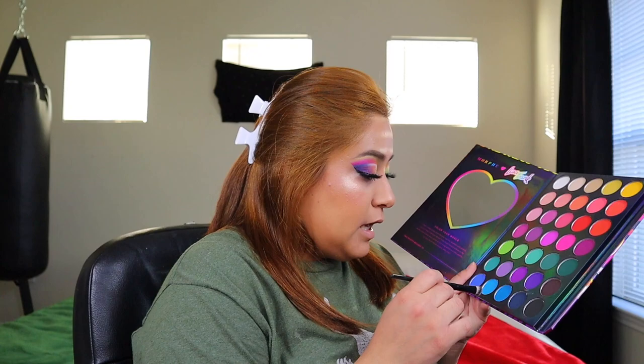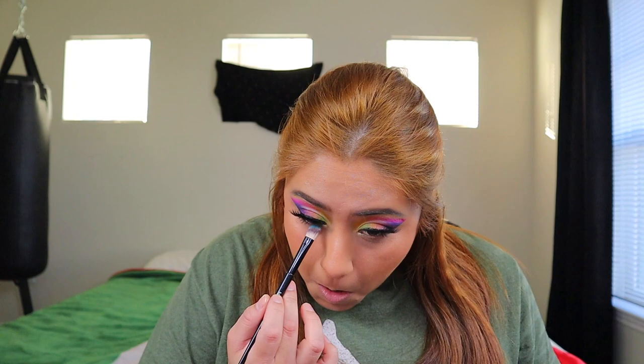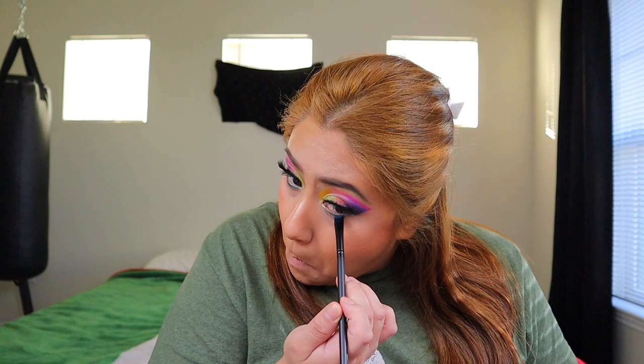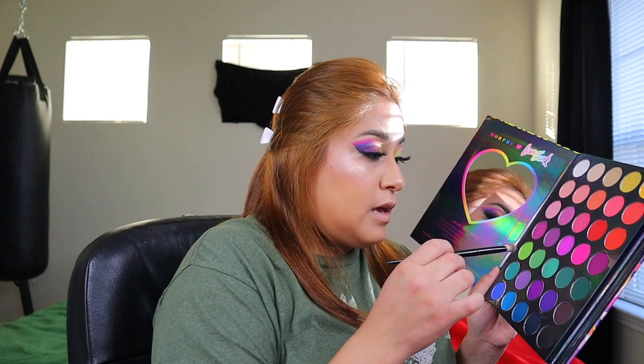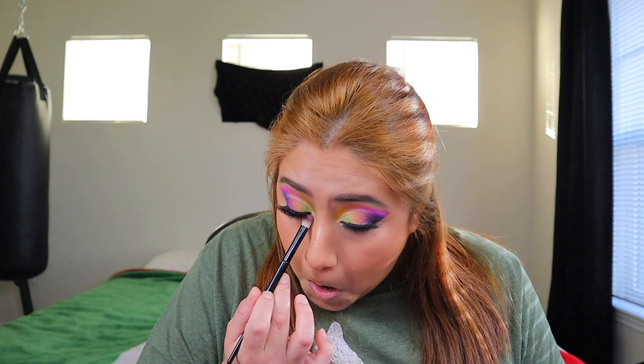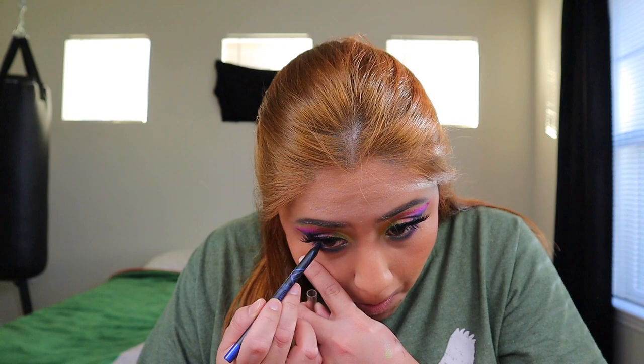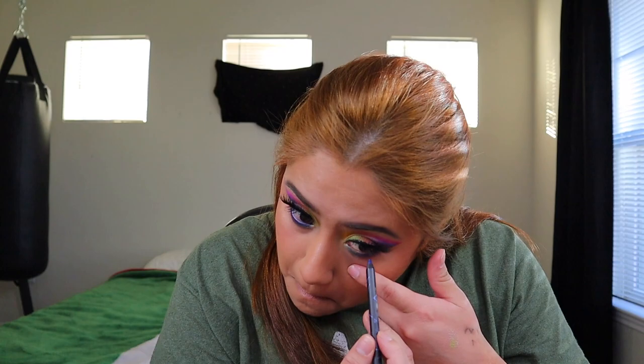I'm going to go in with Angel Kitty from the palette, then add Violet Velvet. I also have a blue eyeliner — I'm going to use the LA Girl Light Gel Liner. This is one of the prettiest looks I've done in a while. I adore, I love everything about this.